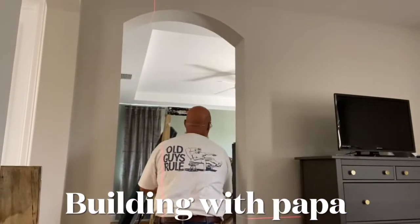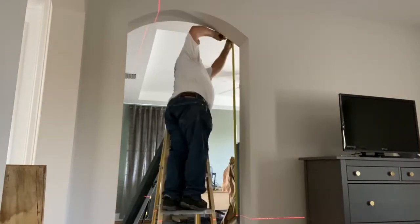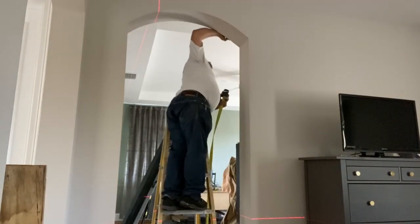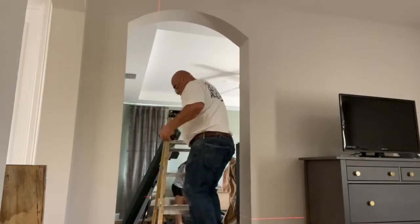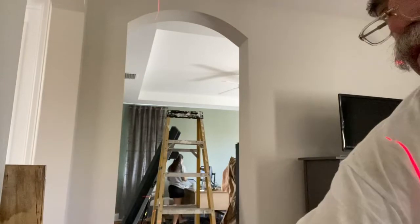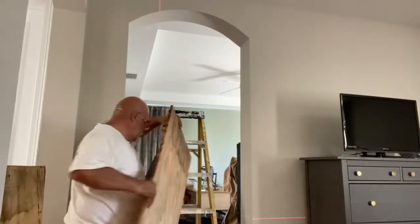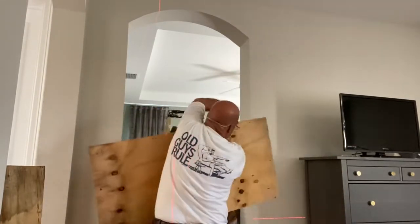Building with Papa. I'm going to kerf some plywood for this arch. We're going to be putting in some doors in these archways, but I just wanted to show you how to kerf some plywood to make that radius so that I'll have something to attach the drywall to.